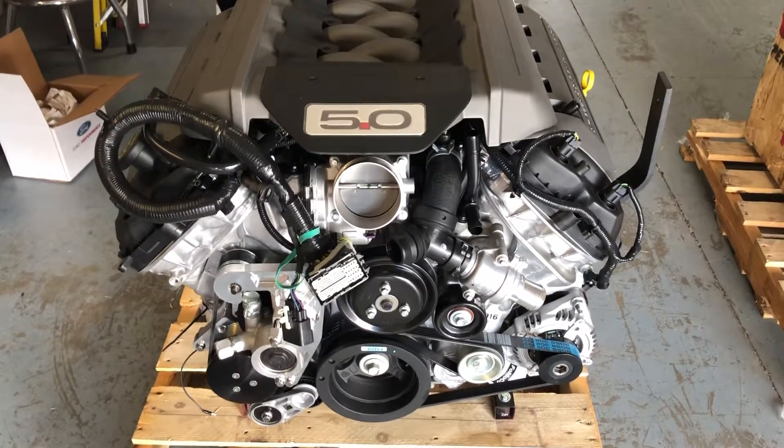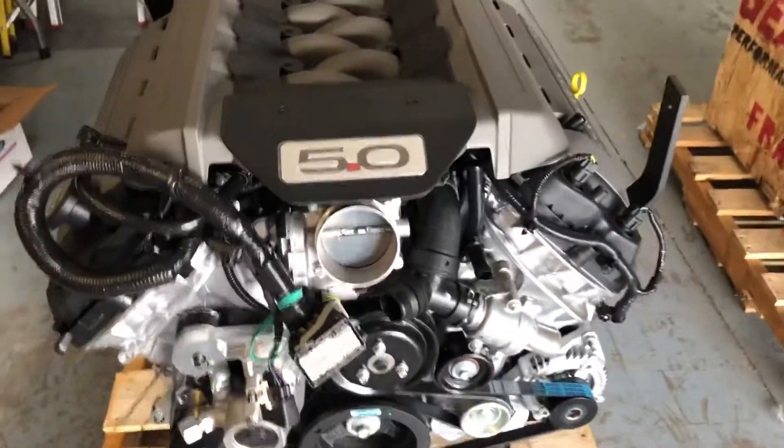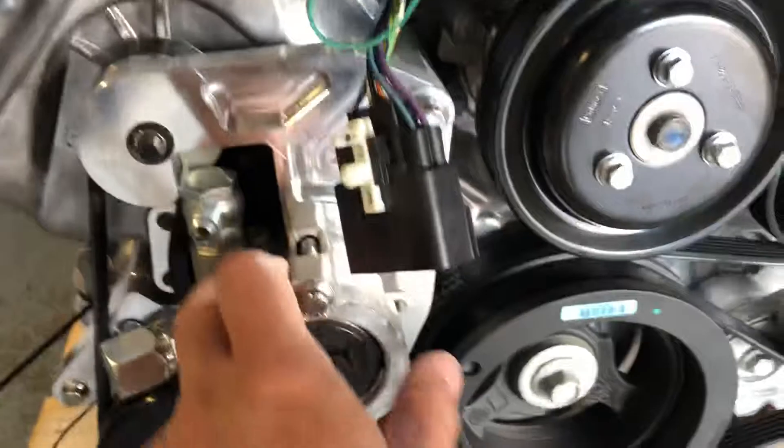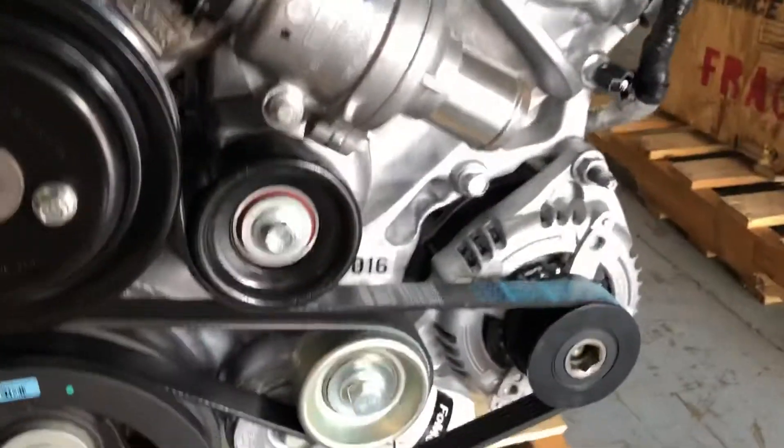We've got another Generation 2 Coyote engine that we just finished up. Got the full pulley kit in place, AC compressor, the power steering pump's relocated above the AC. Alternator, same location. So it's going to come with the whole control pack, the ECU, the harness, the sensors.